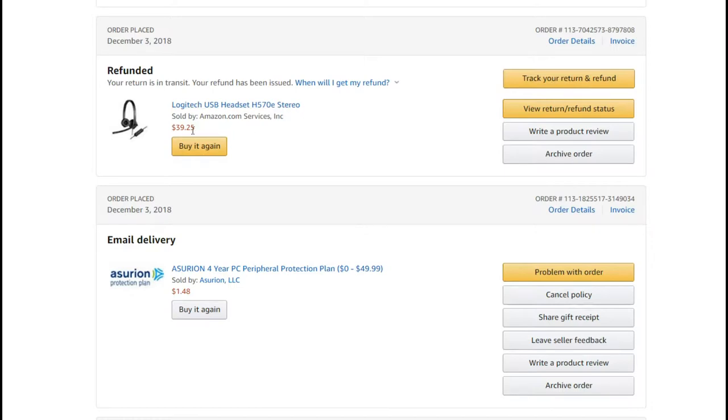Here we have the Logitech USB headset which I bought for $40. I got the offer to buy four-year protection for $1.50, so I thought yeah, it's not much money, and I just bought it.